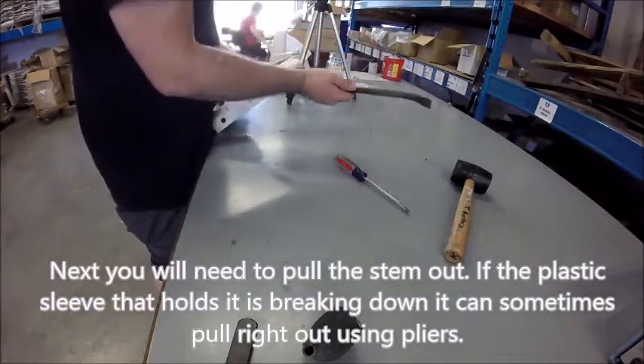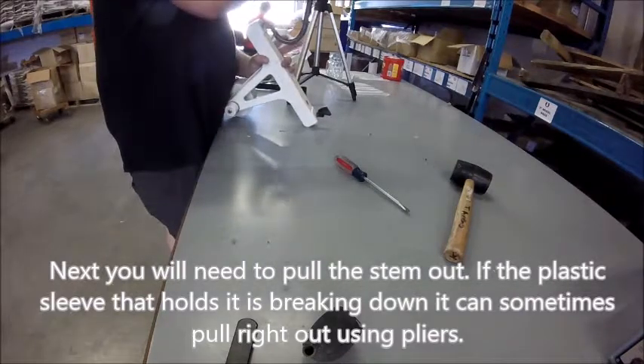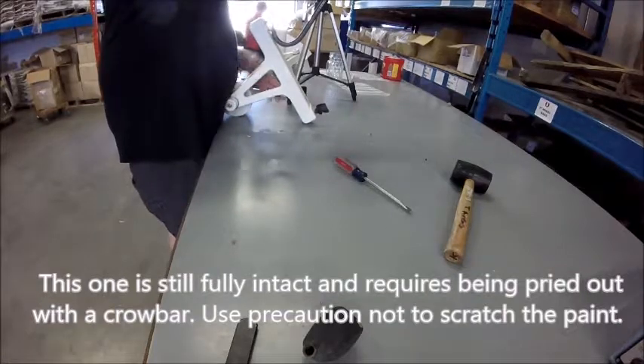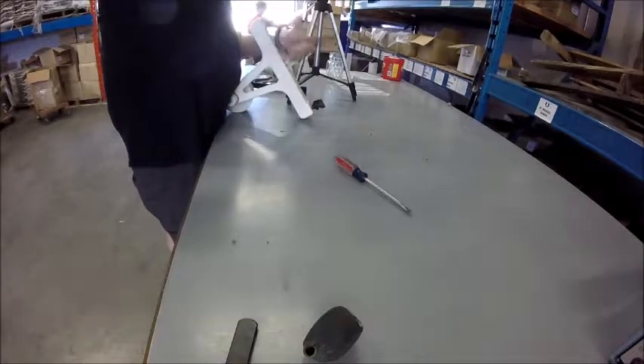Next, you will need to pull the stem out. If the plastic sleeve that holds it is breaking down, it can sometimes pull right out using pliers. If it is still fully intact, it requires being pried out with a crowbar. Use precaution not to scratch the paint.